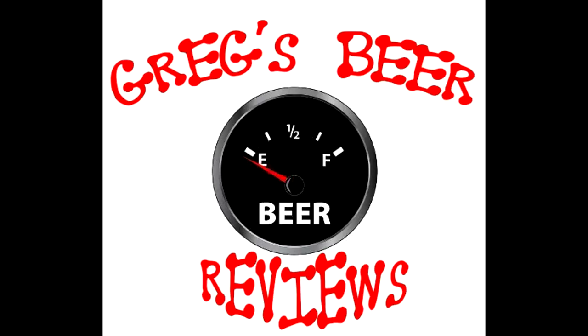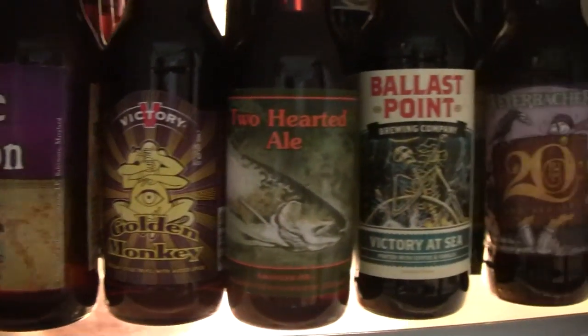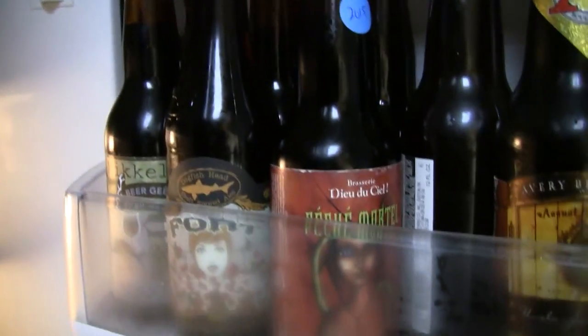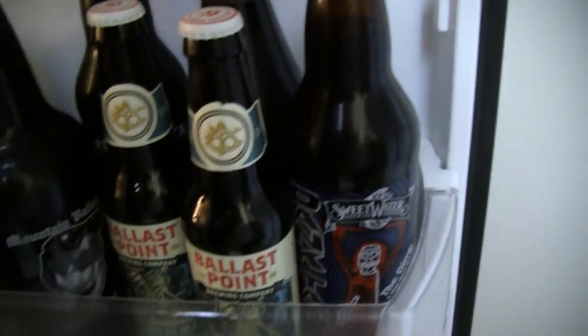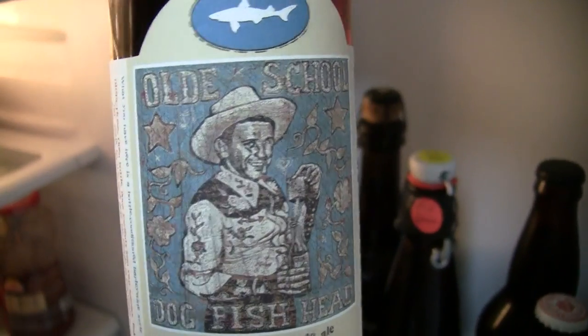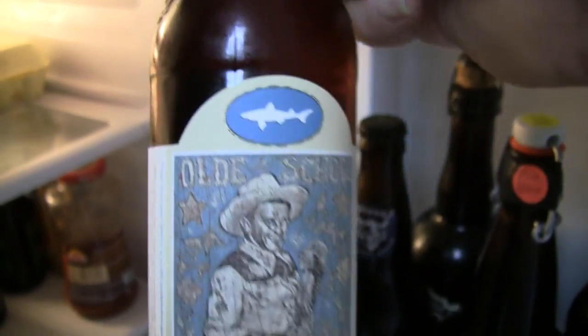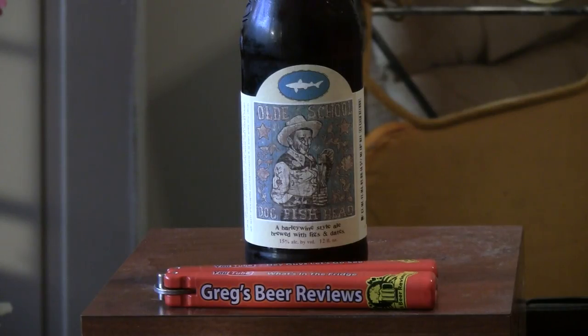Hello everybody. Gage says it's empty. Let's go see what's in the fridge today. Thanks for stopping by Greg's Beer Reviews today.